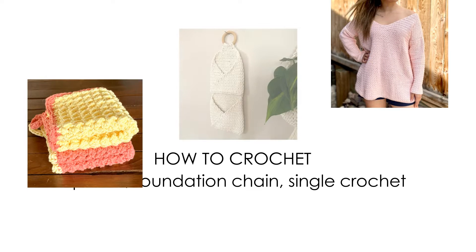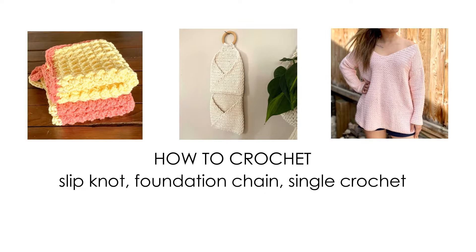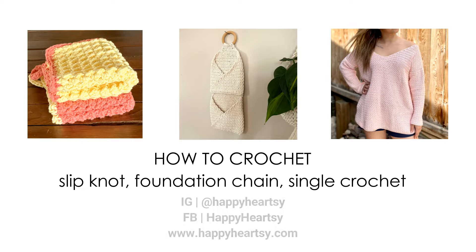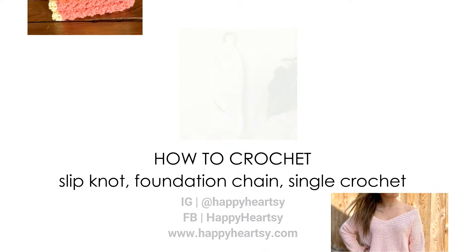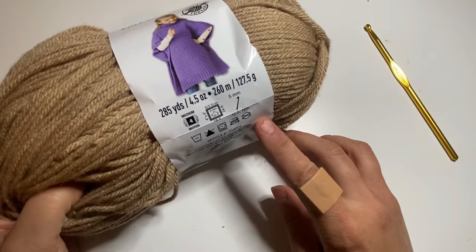Hi everyone, welcome to my first lesson of how to crochet. Crocheting is super fun, very therapeutic, and you can crochet absolutely everything from home decor to fashion. Today I'm going to show you how to make a slip knot, foundation chain, and single crochet. If you like my video feel free to subscribe to my channel and stay updated about my new videos, or follow me on Instagram or Facebook. I hope you enjoy this video — now let's get started!